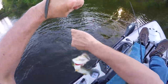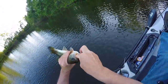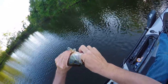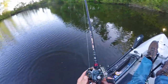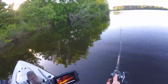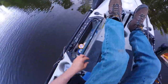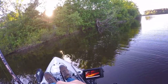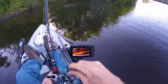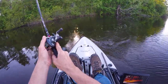He about jumped in the seat with me — had him in the gills. I mean really, there ain't much technique to this. You just kind of throw it out, let it sink, move it a little bit. If I cast it there he's gonna get it pretty quick. Got him!